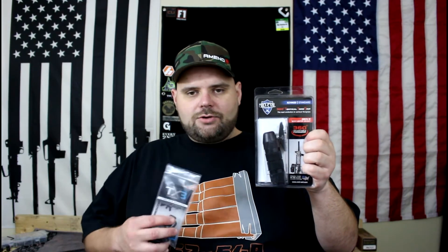We have the Mid-Evil Industries 360-degree vertical foregrip — we're going to demonstrate how this installs and what it does in just a moment. The second product from Mid-Evil Industries is their TX3 end plate, which we'll go ahead and unpackage, install, and show you what it does.